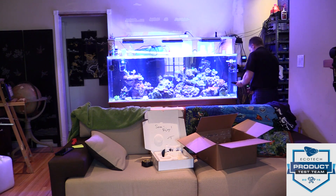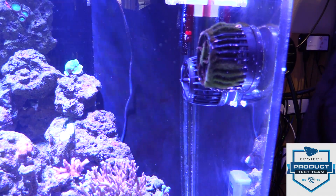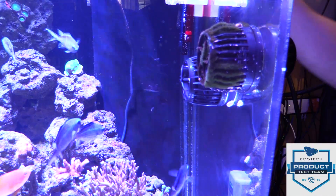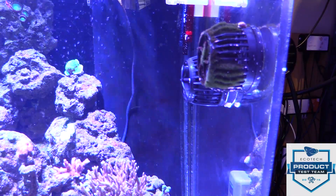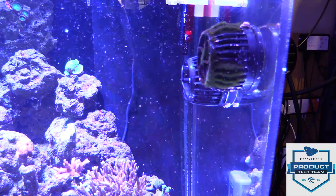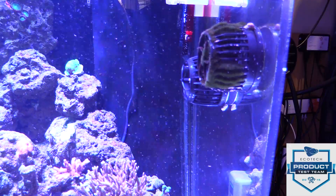Drum roll please. Don't worry, that was just the transformer. Okay, we got power. Okay, so we have it running. Oh my goodness, that is quiet! I am going to shut off all the other pumps and really see what this baby can do.